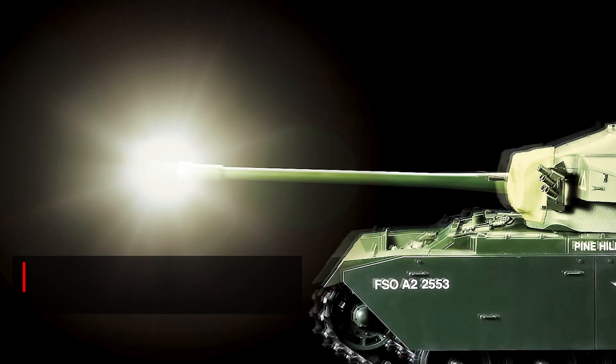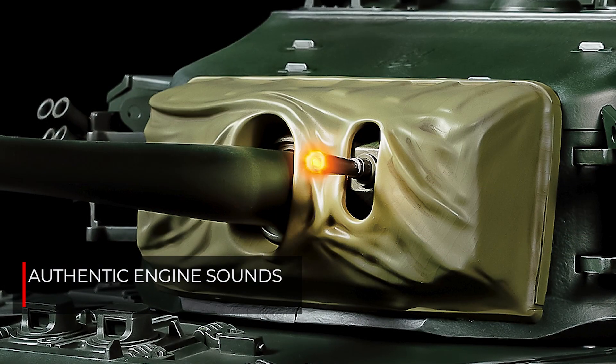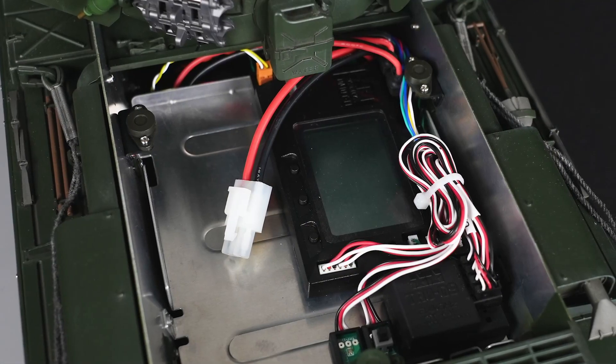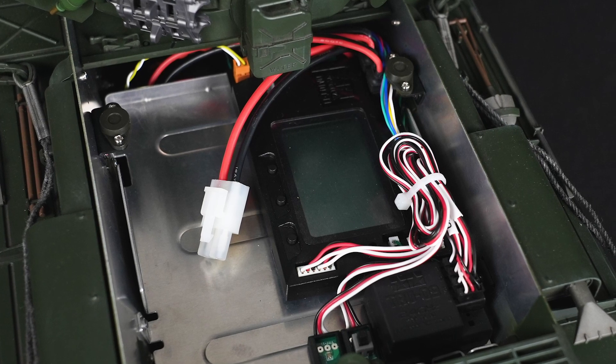Engine sounds are synchronized with model speed, while main gun and machine gun firing are realistically accompanied by lights and sound. It's all facilitated by the DMD multi-function unit.